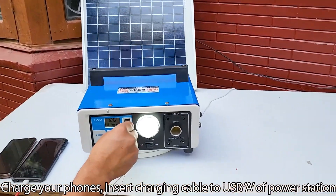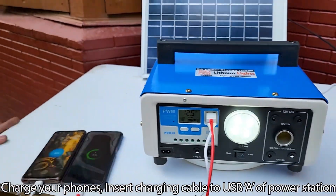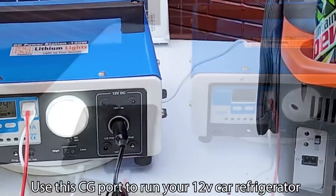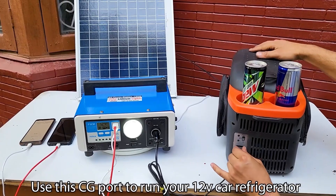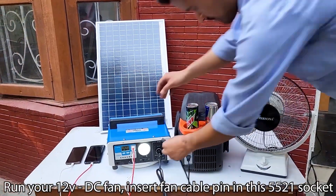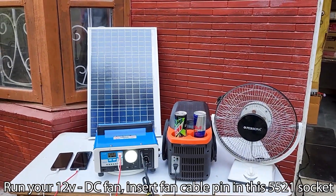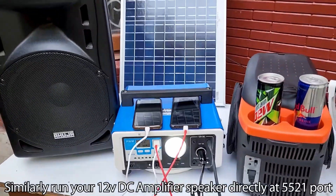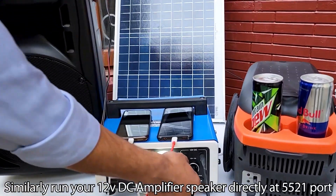To charge your phones, insert the charging cable into the USB-A port of the power station. Use the CG port to run your 12V car refrigerator. To run your 12V DC fan, insert the fan cable pin into the 5521 socket. Similarly, run your 12V DC amplifier speaker directly at the 5521 socket.